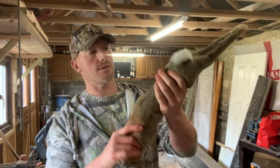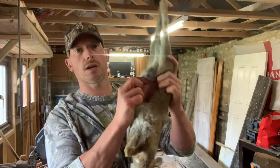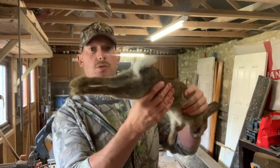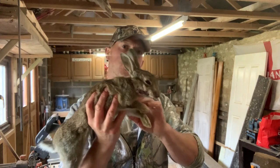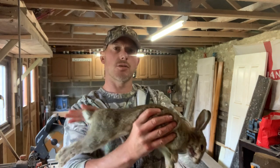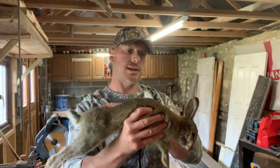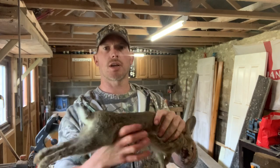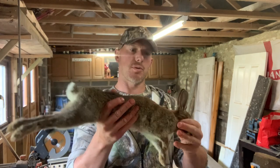Now we'll get on to the rabbit. It's already been gutted out in the field, so we don't need to do that — we just need to dress it. This one's been a clean headshot, so all that meat will be good with no waste. We'll leave it as a whole carcass and it'll just go in the freezer for when we're ready to use it.